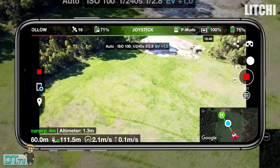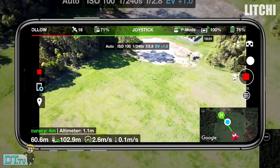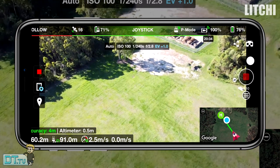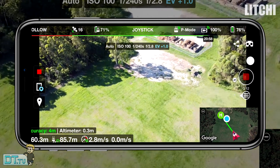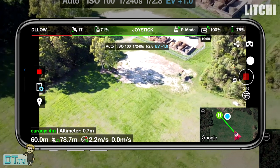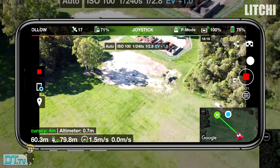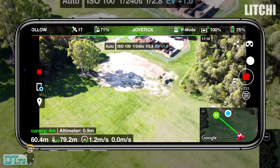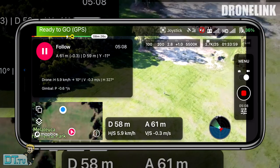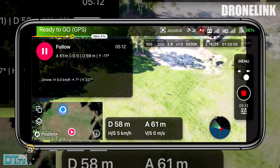When it came to the final test - 60 meters distance by 60 meters height - again a very similar story. The Lychee reading was slightly off again, but I think they both performed really well. I would say Lychee seemed to slightly have the edge at 60 by 60 - it was just slightly smoother and the framing of the subject was slightly better. I noticed DroneLink was slightly off-center when it came to the 40 meter test and the 60 meter test.